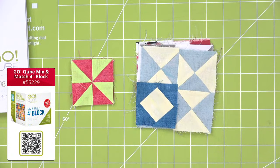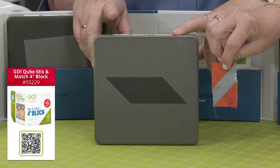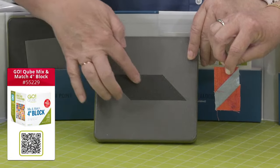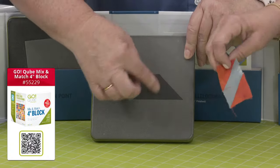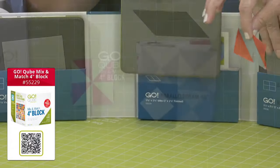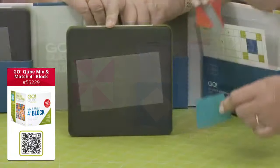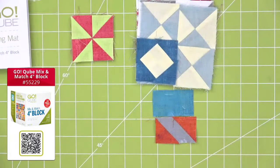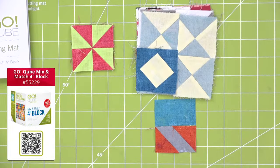Shape number seven in every cube are parallelograms. You're going to pair shape number five to the long end — there are two on the die board — and that way it will equal a rectangle. Shape number eight is a rectangle. So when you sew shape seven with shape five on the long end, it equals a rectangle. The shapes in every cube are the same — they're just different sizes.